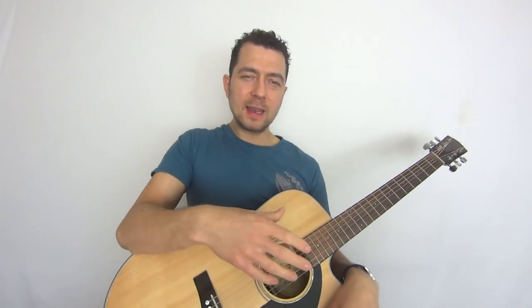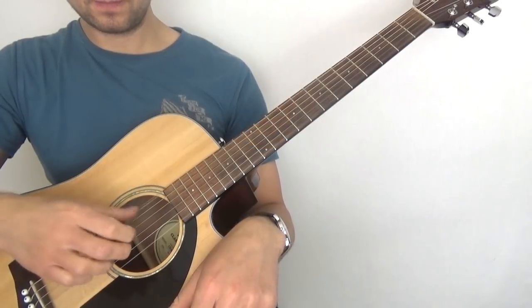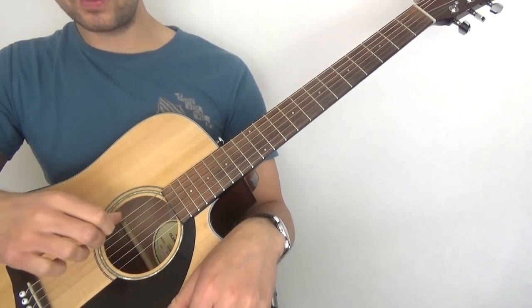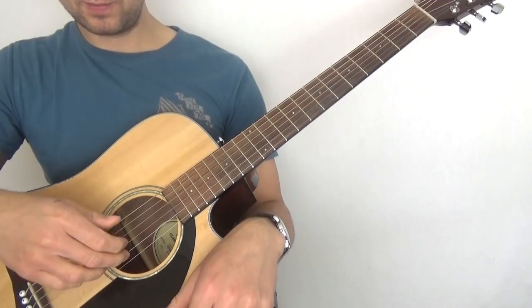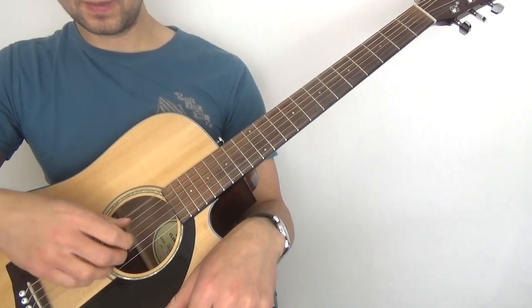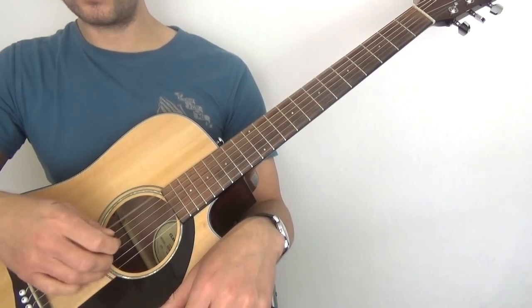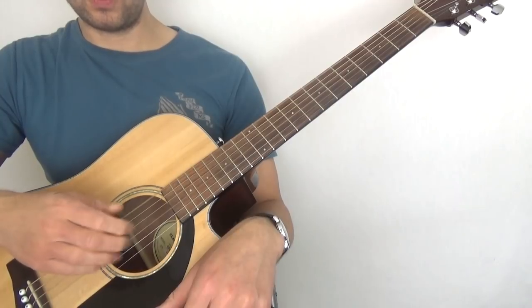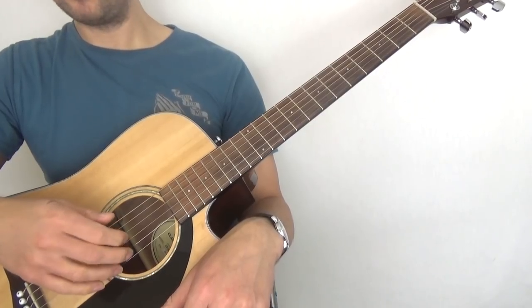There's another little exercise about finger independence — repeating plucks. One pluck with the thumb on the low E, three plucks with the ring finger on the high E; thumb on the low E, three plucks with the B string with the middle finger; thumb, three plucks with the G with the index. It's basically alternating: high E, B, G, B, high E, B, G, B.